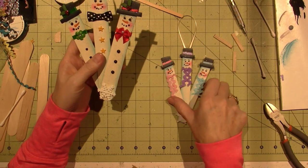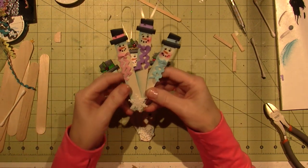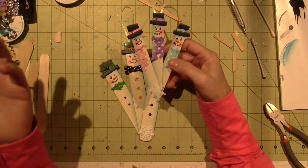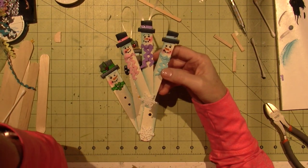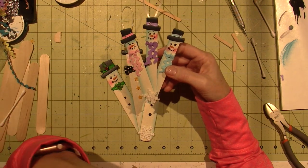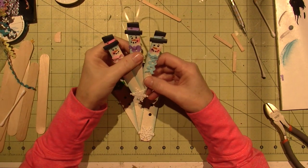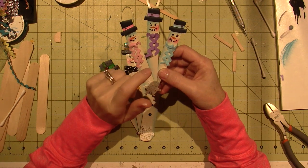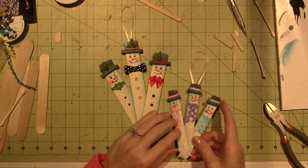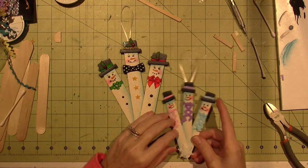So these I completed today. This one I just kept super simple. I have all this rick rack — my desk is such a mess, but I'm trying to pull from my stash, just pull what I have and work with it. This is not a true popsicle stick size, it's a tongue depressor size, so it's about three quarters of an inch wide.